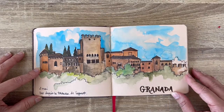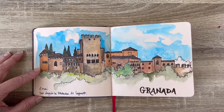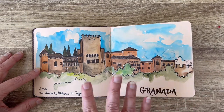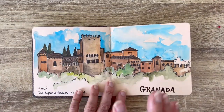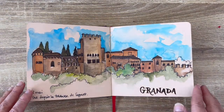Then we moved to Granada and we had a sumptuous, really gorgeous view from the Airbnb — we were watching just the Alhambra. It was so great. So I had time to do it just on site. What I do is first I do a sketch with the pencil, then I add the watercolor, and then I go back on top with the felt to give more dimension and more details.